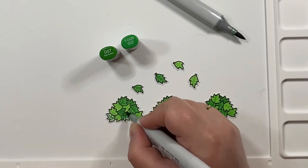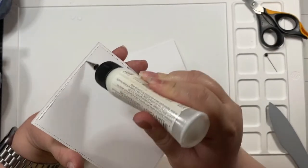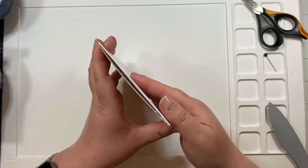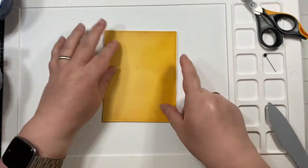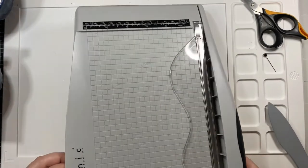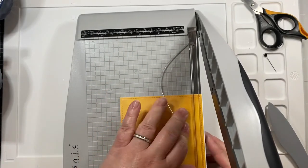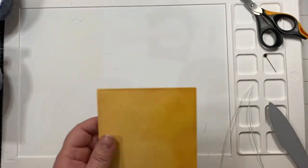We're just about through the coloring, so we're going to move on to assembly. I attached my panel to a top-folding card — I had some cardstock cut this way — and I noticed I had a little bit of a gap on the right, slightly bigger than four and a quarter. So I took out my trusty Tim Holtz trimmer, the guillotine trimmer, and just snipped that off.